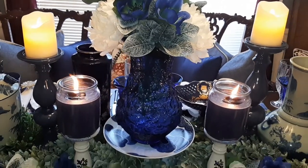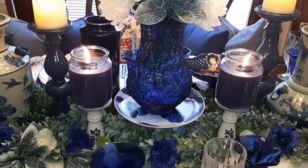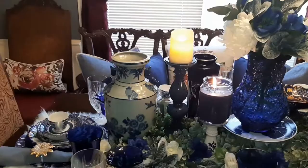I have my candles — those blue candle stands right there. I've had those for a while. I'm gonna tell you, it's hard to find navy blue candles. I got those from Kroger and they actually had them on clearance for $2.99.